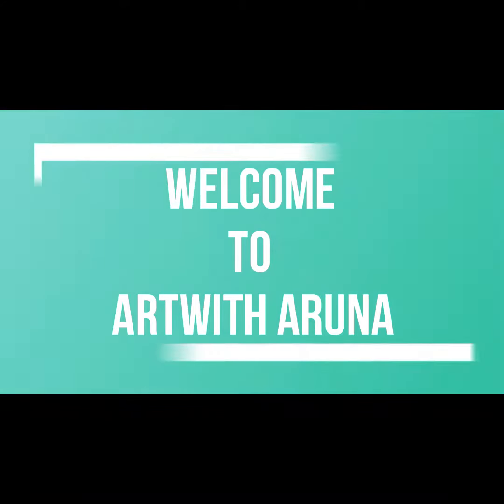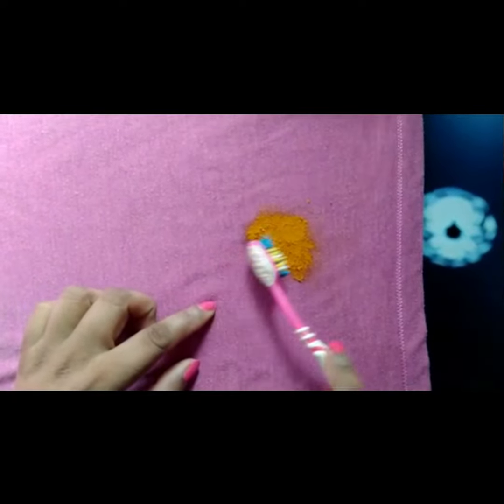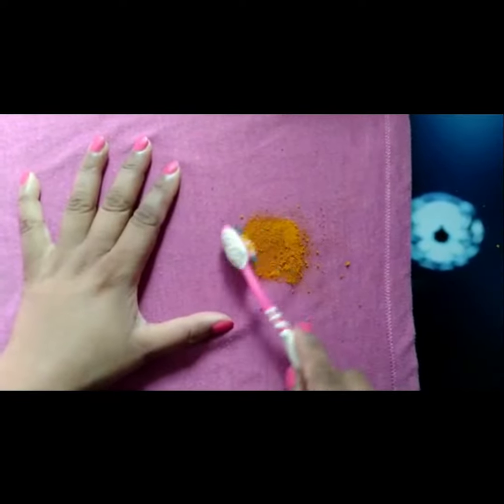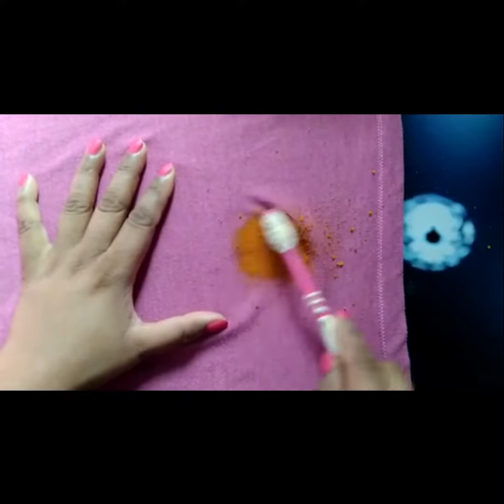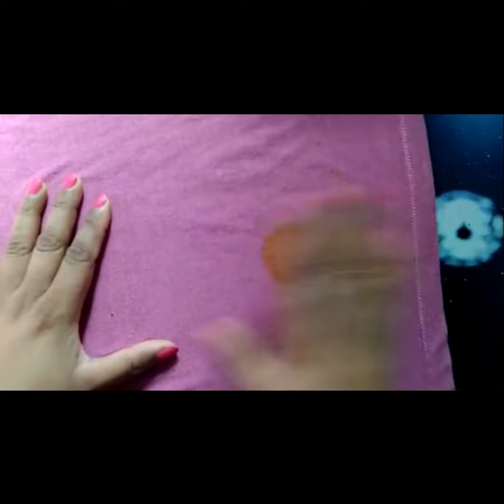Hello friends, welcome to Art with Aruna. Today I will show you how easily we can remove turmeric stains from cloth. First of all, take an old toothbrush just to remove the extra turmeric from the cloth. Use this method only on dry cloth.